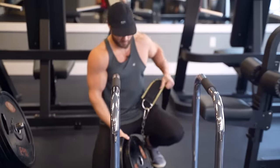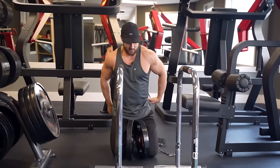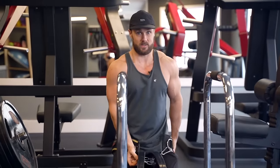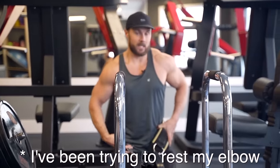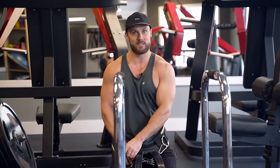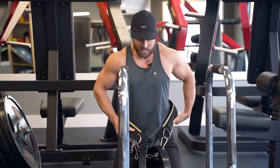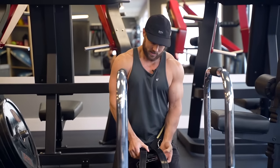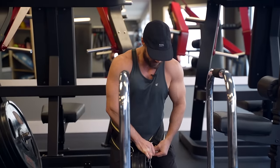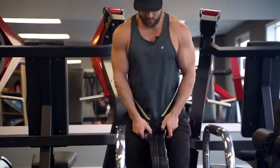After a few warm-up sets, my elbow is feeling pretty good — definitely better than it has been. This is actually my first workout in about a week. I've been in kind of a rut and I didn't realize how much working out makes me feel better. I've been feeling so down, you guys might have seen it in my energy this morning. Coming to the gym and getting a few good sets in, I'm already feeling so much better.